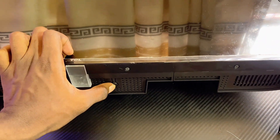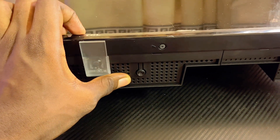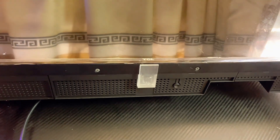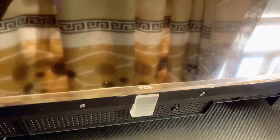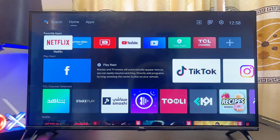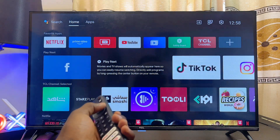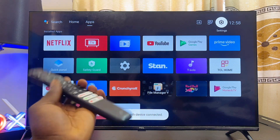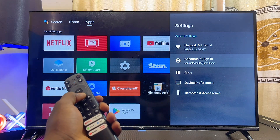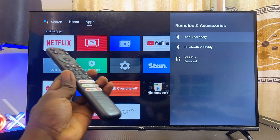Usually you'll find this button at the bottom center of your Android TV, or depending on the model or brand, it may be at the back on the left-hand side or right-hand side. Once you find it, long press that button for about five seconds. Then plug your TV back into the wall socket, turn it on, and try to pair it with a Bluetooth device — you will most likely not have any more Bluetooth pairing problems.